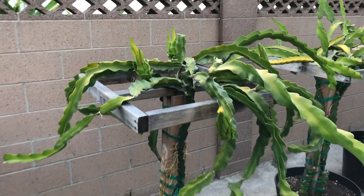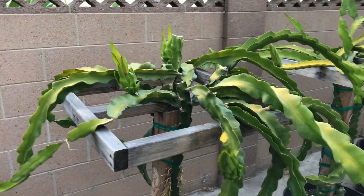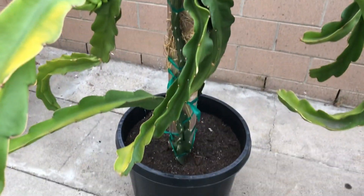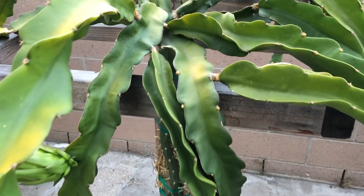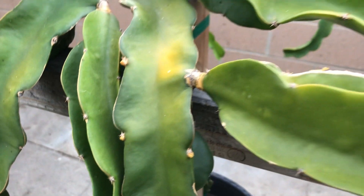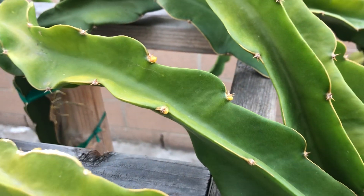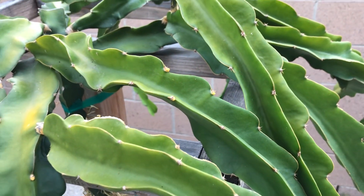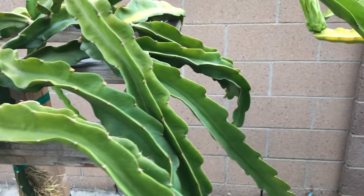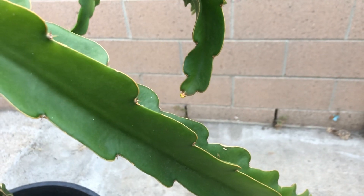I thought that the Red Laverne was only going to produce me these three buds and fruits, but I was wrong. Ever since I added chicken fertilizer to it, I started to see more buds. Here's three more, and here is another three. I'm really hoping that all these stay because I've never had this fruit before, and if I can get a lot of it, I can do more testing on it so you guys can see what I'm doing. And here is another one right there.